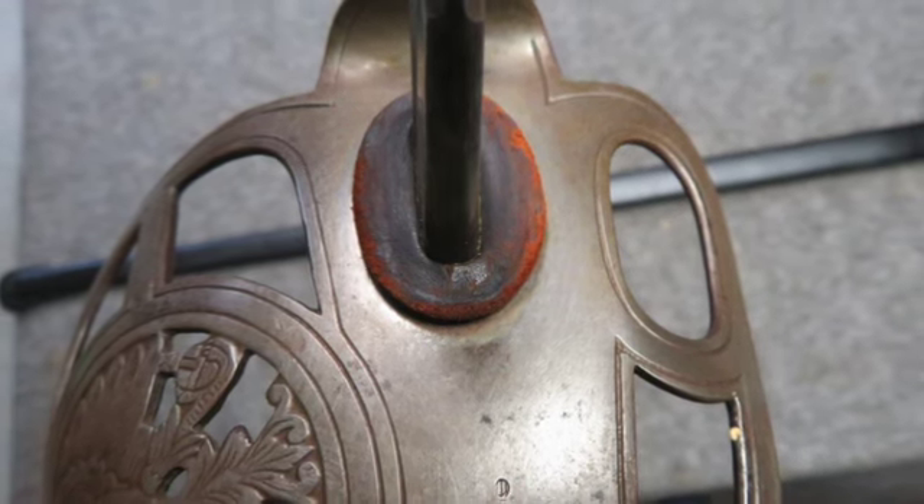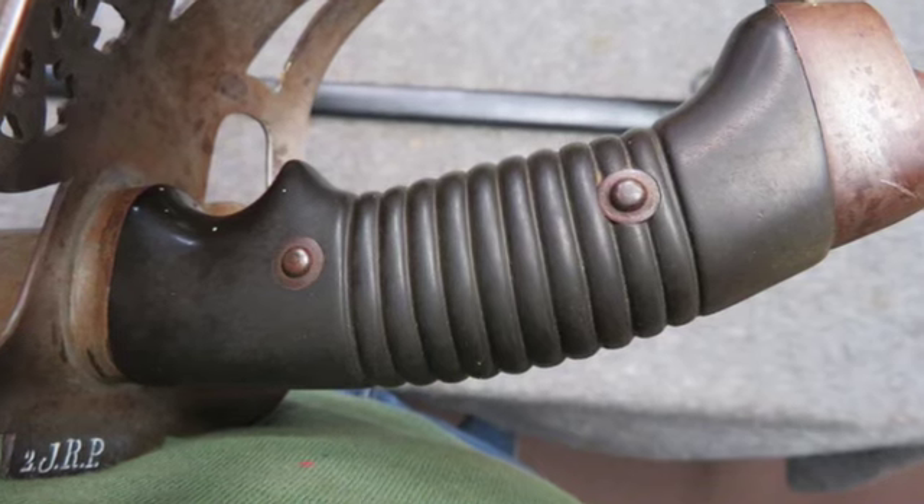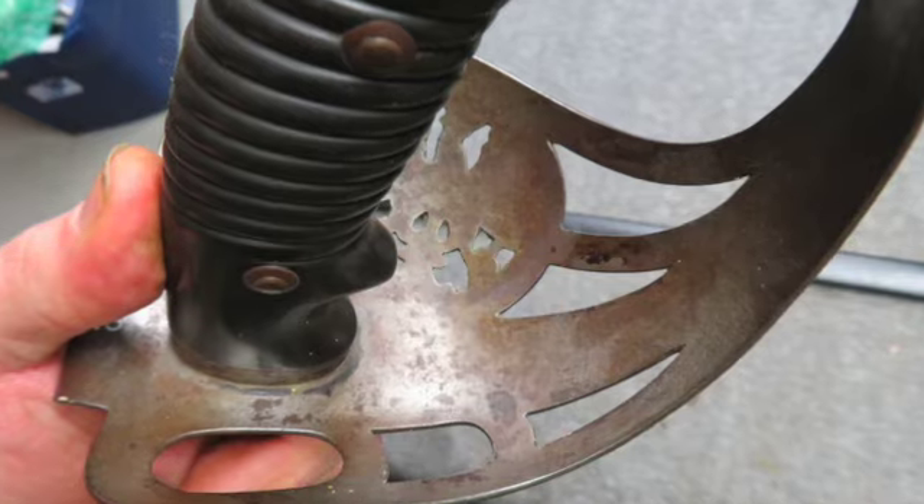This is a good example of a classic World War I German Cavalry sword. If you like today's video, go ahead and hit the subscribe button so you don't miss out on anything else.